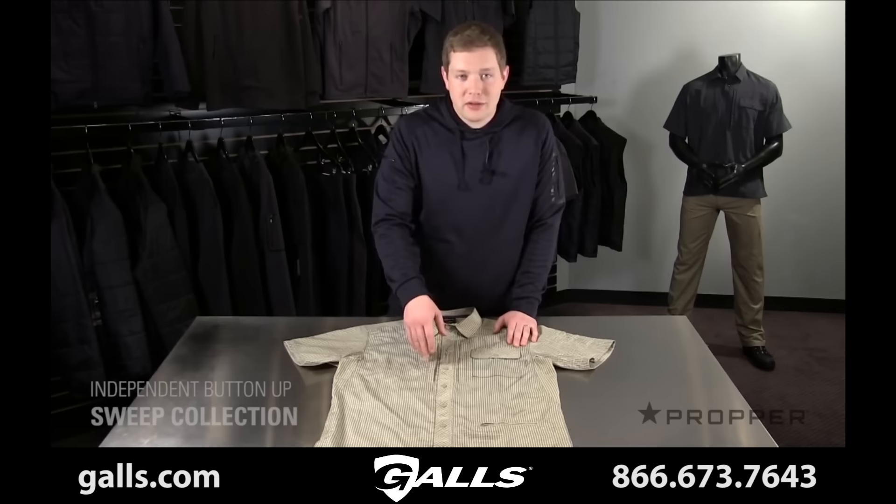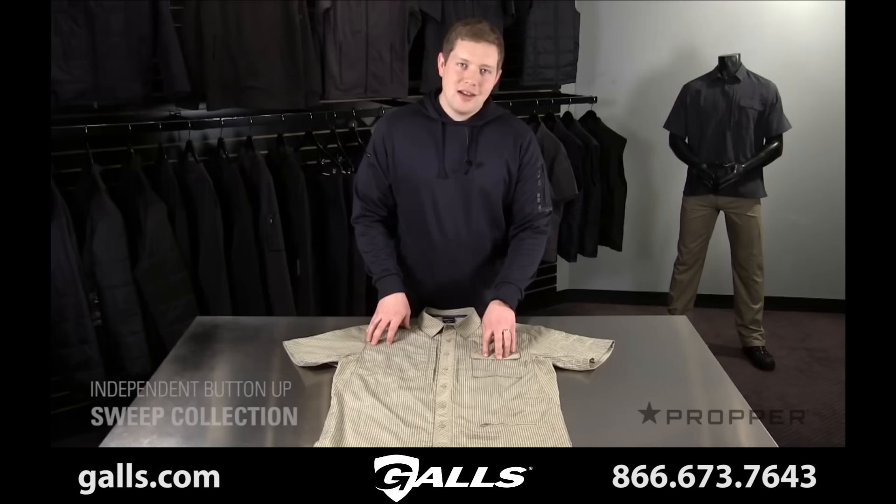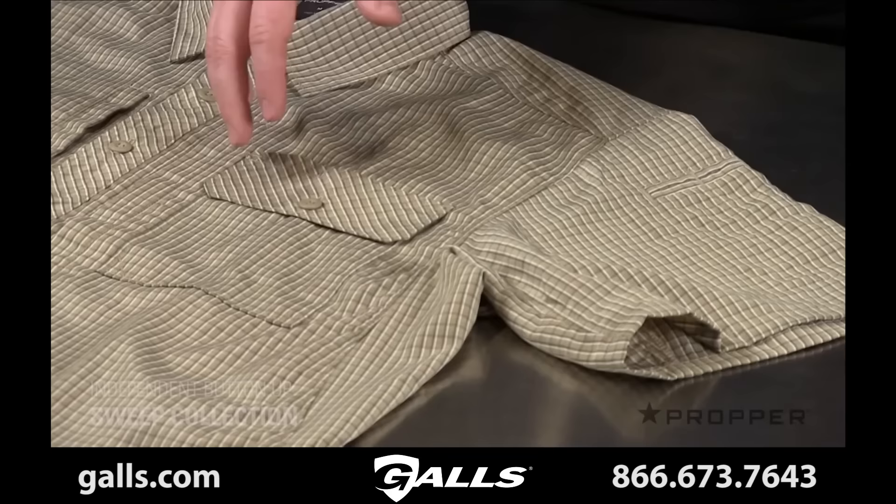There are large dual chest pockets that close with a magnet. These magnets are quicker and quieter than hook and loop or zippers, and they won't wear out over time.